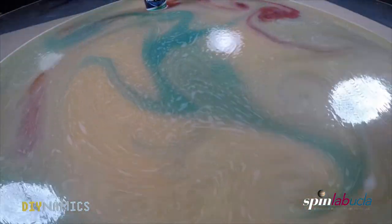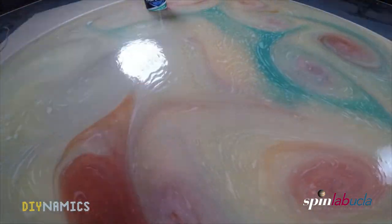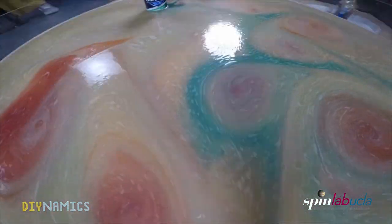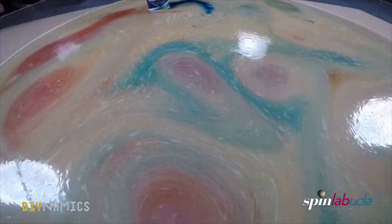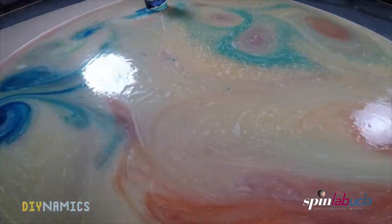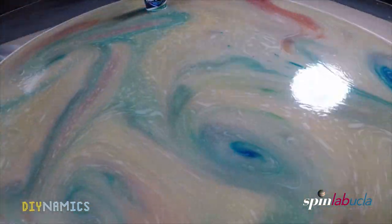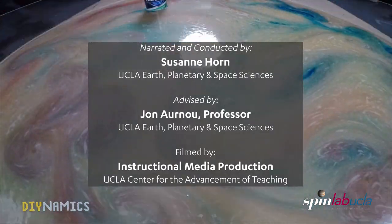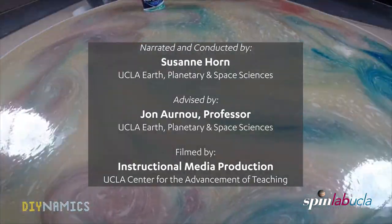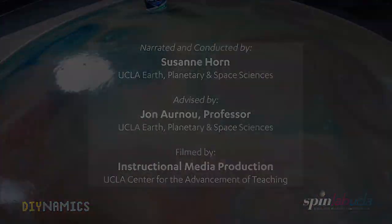Ideally the experiment would show lots of small swirls as well as big swirls. This last movie also shows one of the practical advantages of using the Barbasoloscope — this video was taken after a long series of different experiments, but unlike plain water with food coloring, the Barbasoloscope can be reused many times and still produce stunning flow visualizations, allowing students to try many different fluid experiments and test one idea after another.